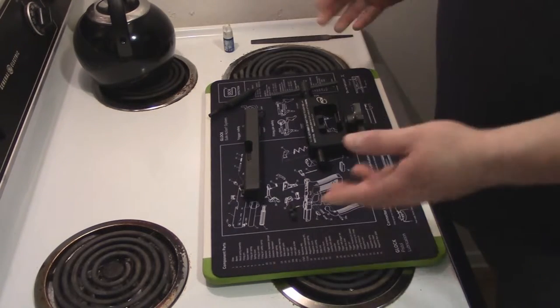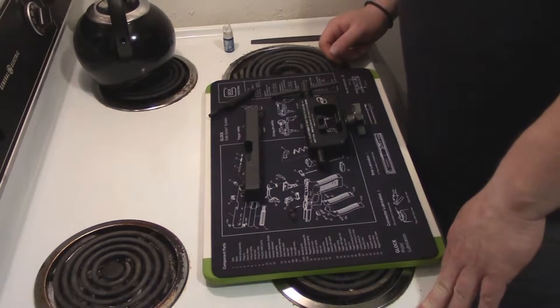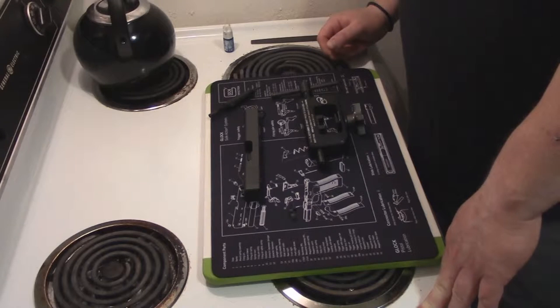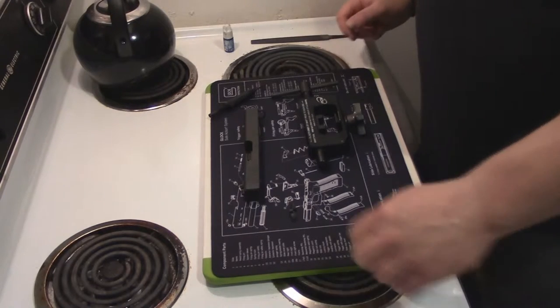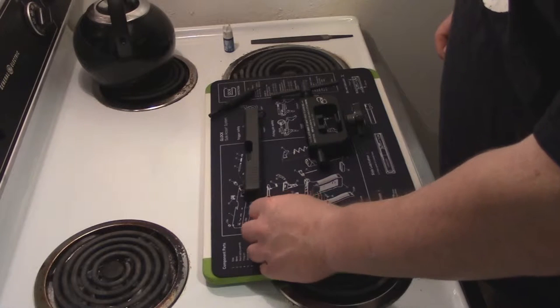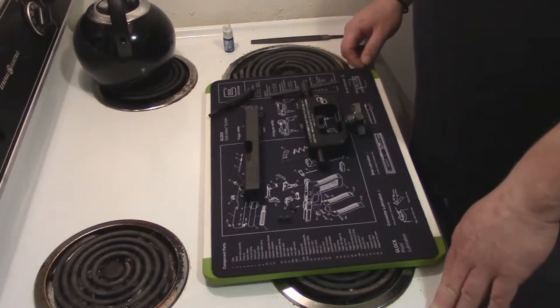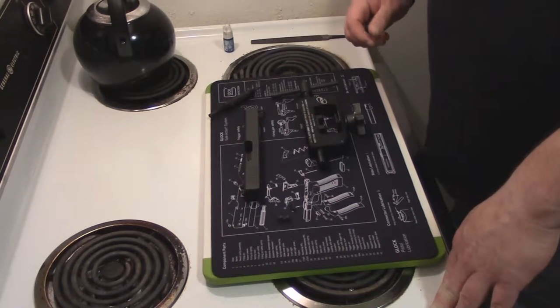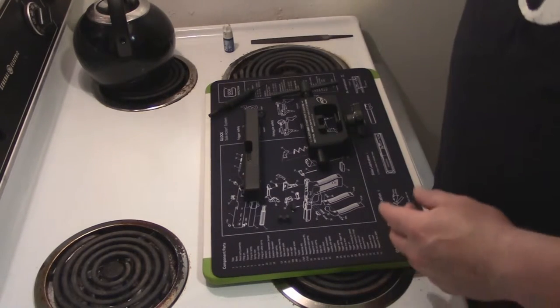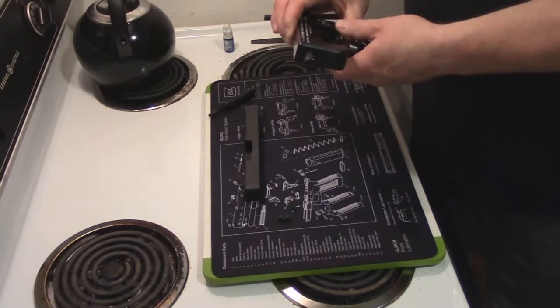I won this gun in a random drawing and the only thing I really don't like about Glocks is their sights — they're horrendous. So I picked up a set of night sights designed by a gentleman by the name of Rob Pincus. He owns the ICE Training Company based out of Florida. He travels throughout the country — he's a pretty reputable, well-known firearms guy.